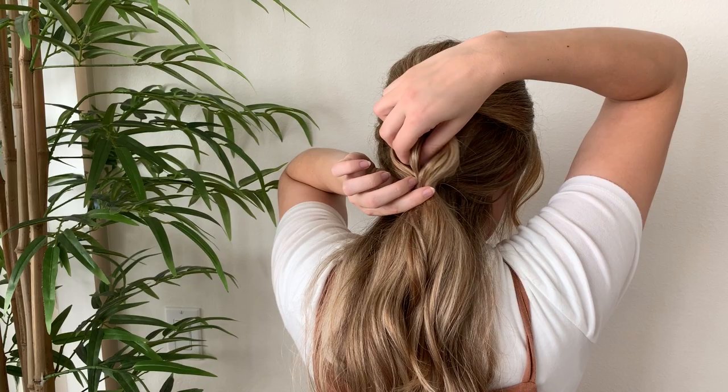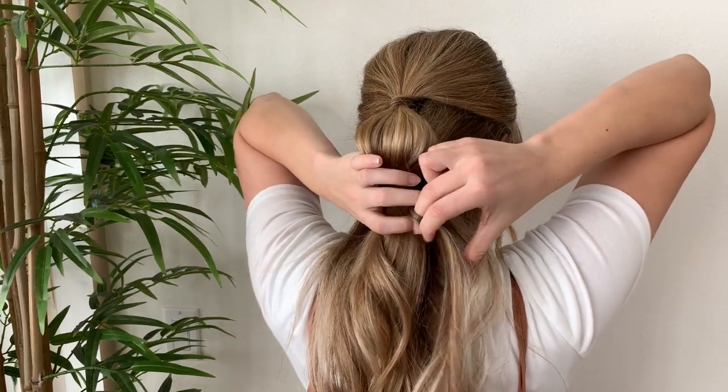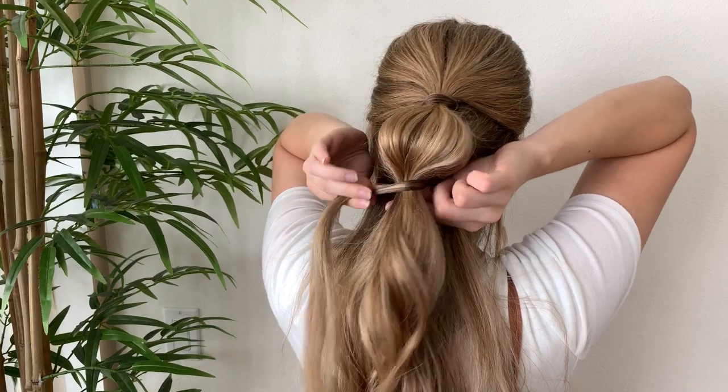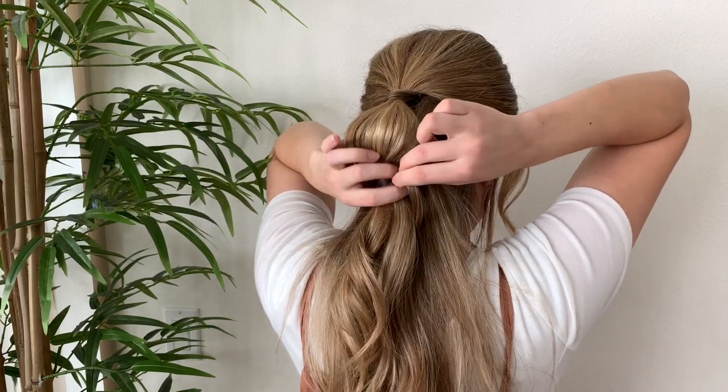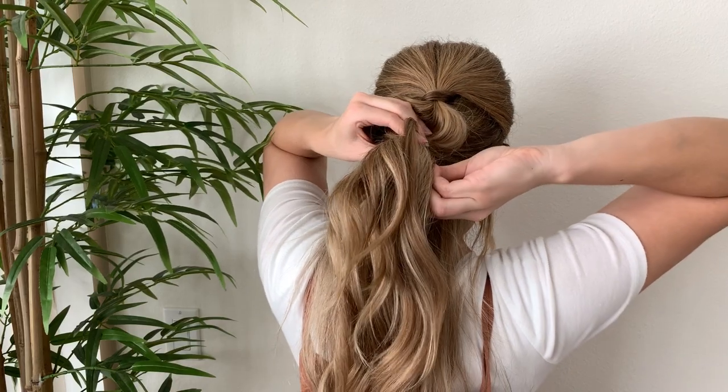And then when you're done, take a section of hair behind the second elastic band and go ahead and wrap it around once, then slide a bobby pin up into the ponytail. I'm also sliding that bobby pin into the elastic band so it holds better.